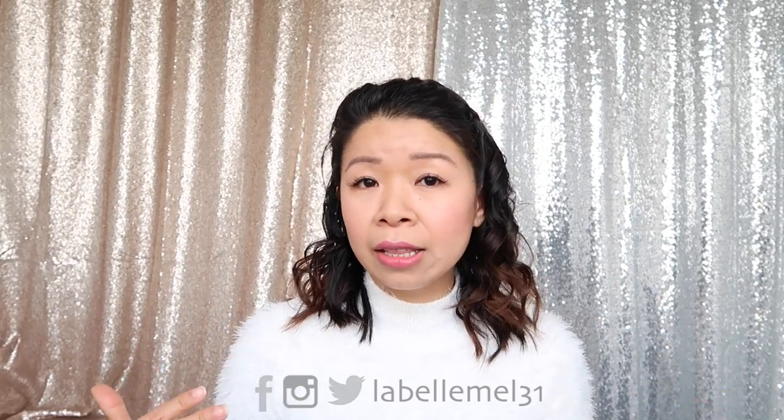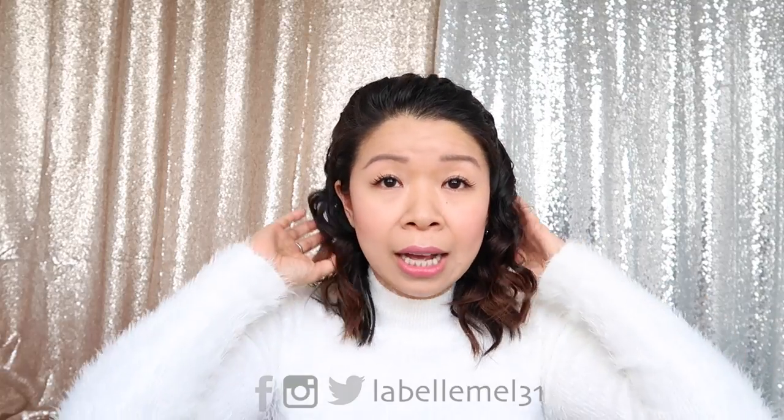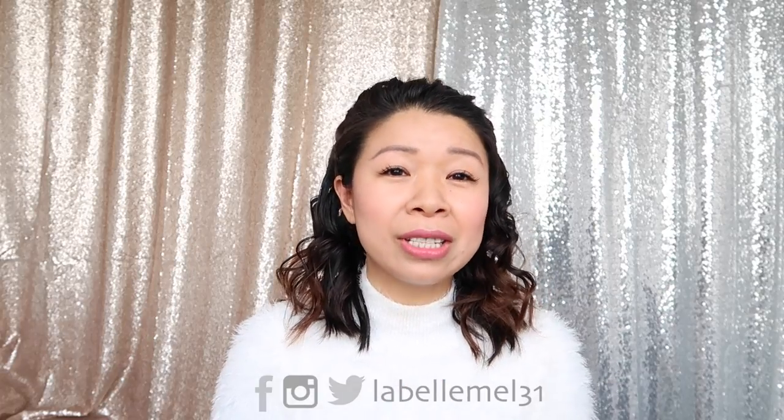Hi everyone, I'm here with a holiday hair tutorial. I'm doing this for short to medium hair length. Anything above shoulder length is short hair, anything below up until the middle of your back is medium, and past that is long. I still consider my hair short because I can't really do much to it. Here are four hairstyles you can rock for the holidays.